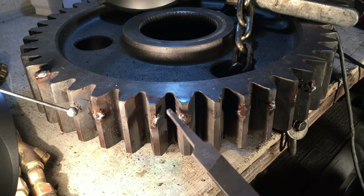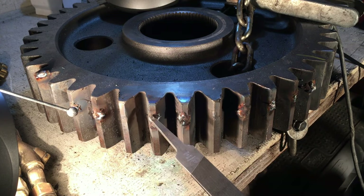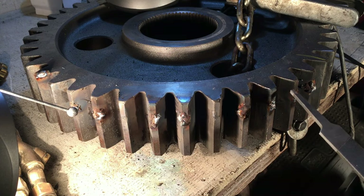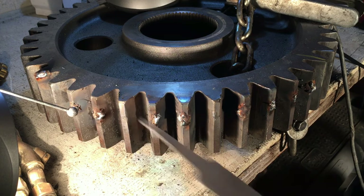We got this all welded up — high welds, cold welds, as cold as I can get them. We got the fractures taken care of. Next, we're going to grind this down almost to the height of this surface here on the outside.